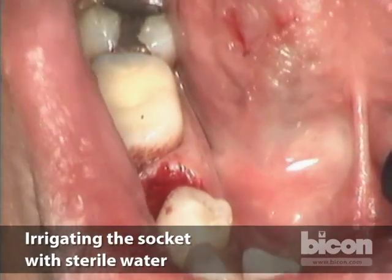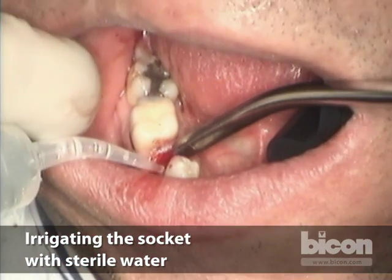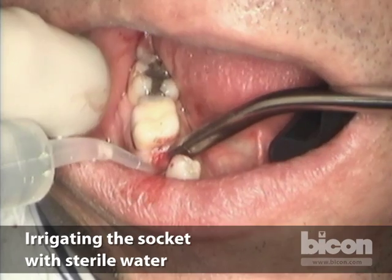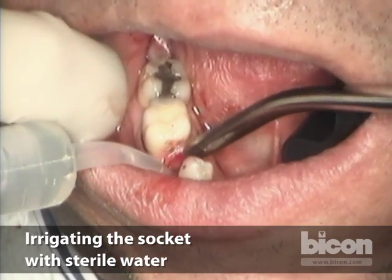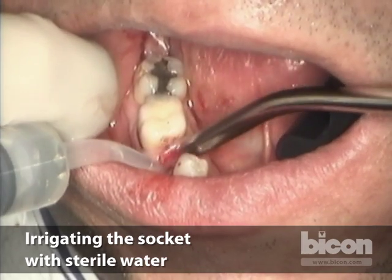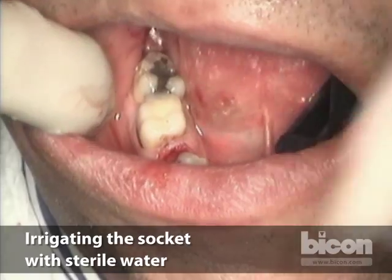Then we use a sterile water irrigation. We let it sit there for a little bit. If there are any bacteria or anything biological — even blood cells — there will be a burst because of the hypotonic solution.